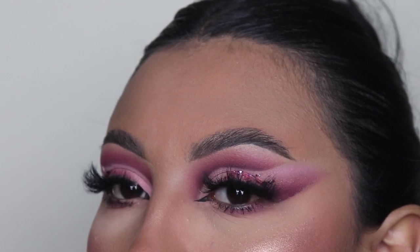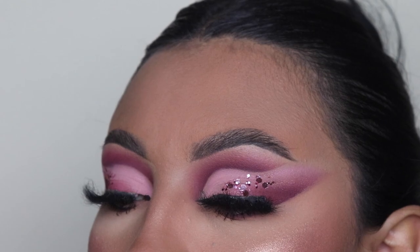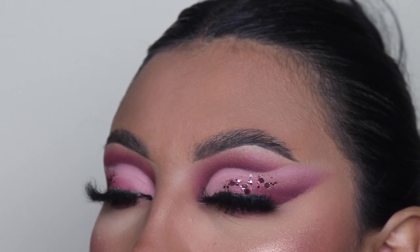Hey ladies, welcome back to another video. It's your girl Mrs. Emily Paints and today I'm going to be showing you guys how to create this Barbie Pink Cut Crease Makeup Tutorial.